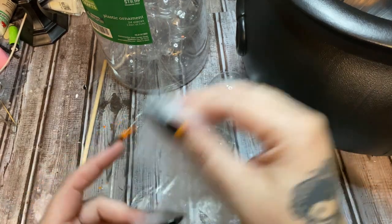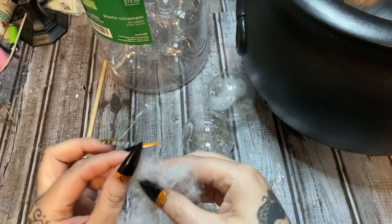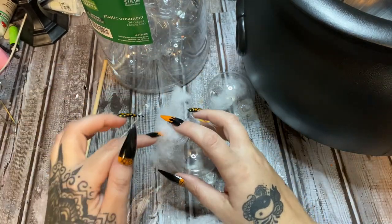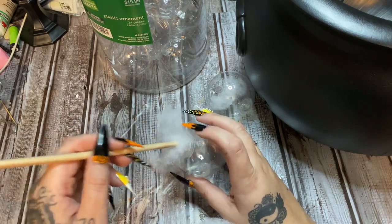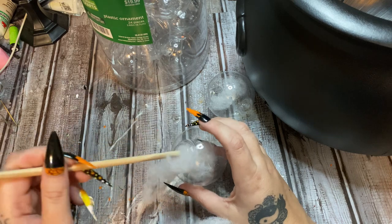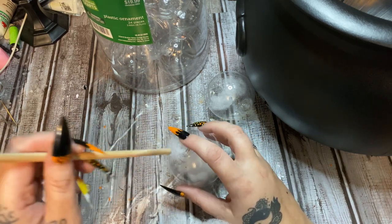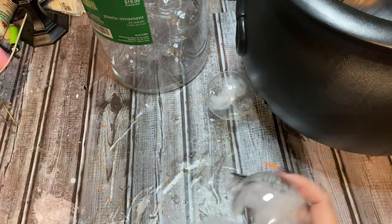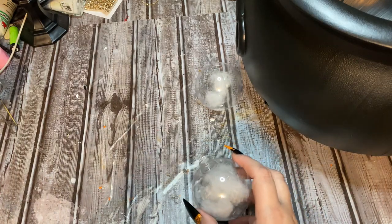We're going to start making a topper for our cauldron because we're putting an oil diffuser down in there and I don't want to be able to look down and see it. That's why I'm making these a little wispy looking — you're still going to be able to see the lights through them, but it just gives it a different effect. Alright, my glue gun should be heated up.